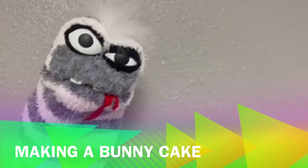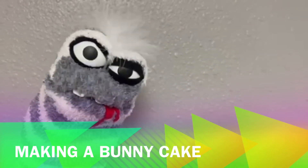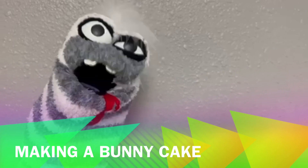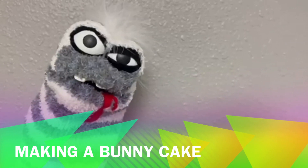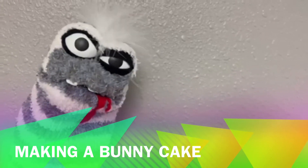Hi guys, and welcome to Monster Grow. Today we're gonna do something different — we're gonna celebrate Easter Sunday and make an Easter bunny cake. This is a family tradition that I share with Groovy Grover and his mom, and we hope you enjoy it.